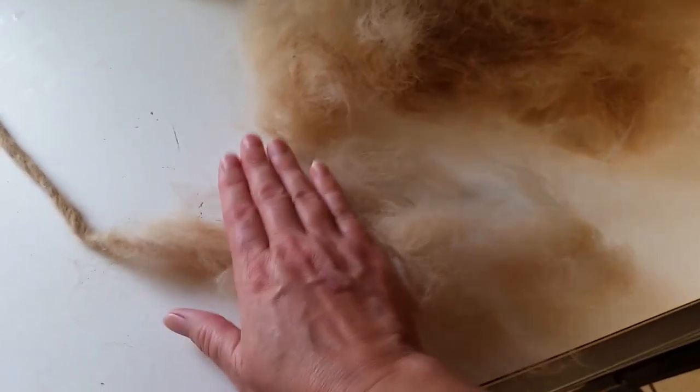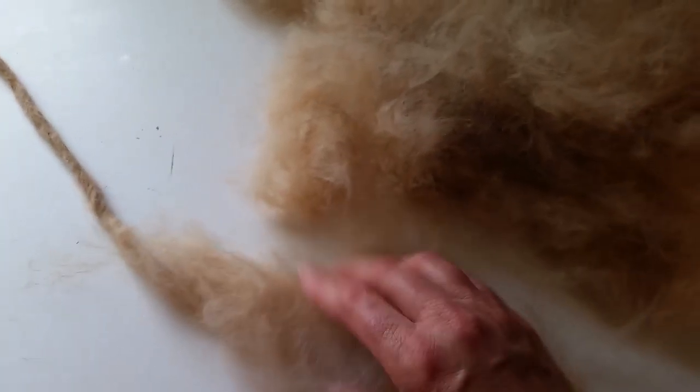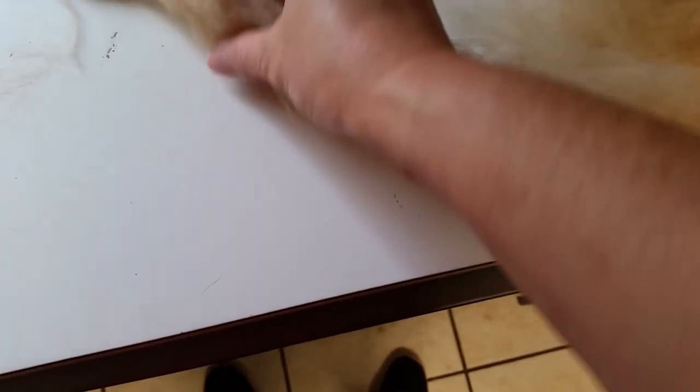I take a section of the dog fur and rub it between my hands — not my hand on the counter, but basically rubbing my hands together — to get a more compact area.